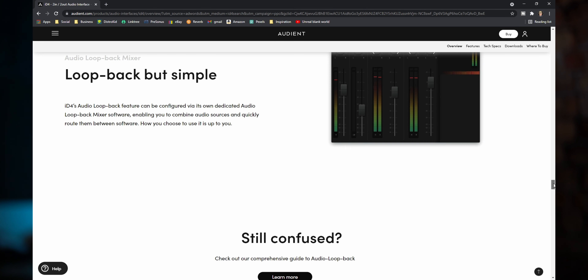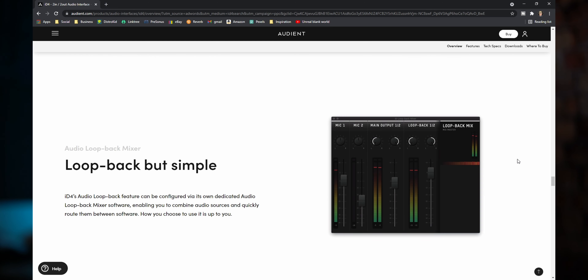Number three: ease of use. You can get used to Universal Audio's mixer view and all the features it has — you can absolutely get used to that. But as soon as I opened the Audient interface and their MixView, it was super easy, straight to the point. There wasn't a lot of flair going on, a lot of stuff I didn't need.